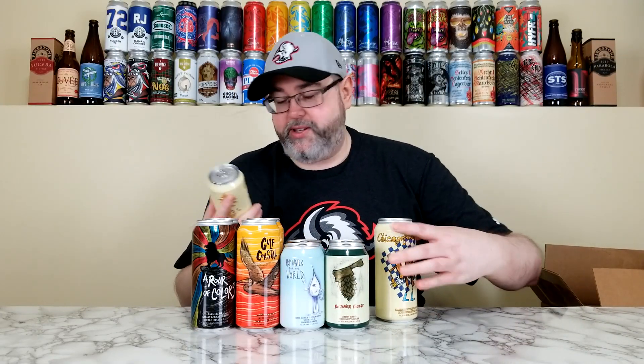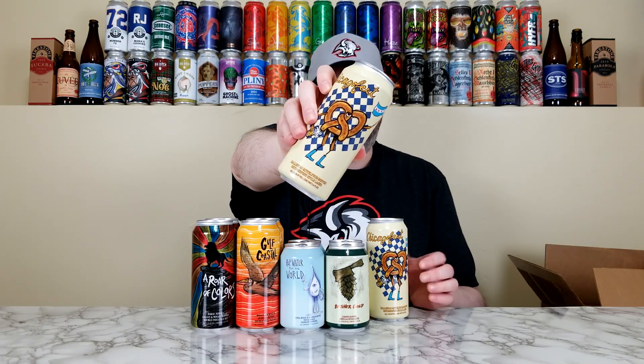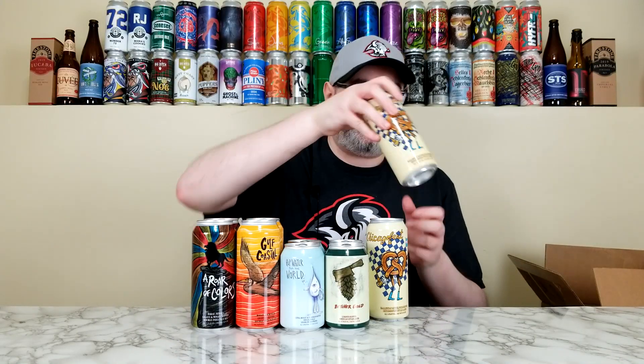Next we have their Chicago Fest — an Oktoberfest. That's pretty sweet. So this is their Hallertau Mittelfrueh hopped Oktoberfest style lager, 5.5%. It is not a collab, and this one was packaged on September 9th of 2024, so about three weeks old. It says Squirrel Fest. I don't know if this is supposed to be a Festbier or a Märzen, but I guess we'll find out. That's a cool label — you got the pretzel there holding the Chicago flag with a glass of beer. Pretty fantastic.